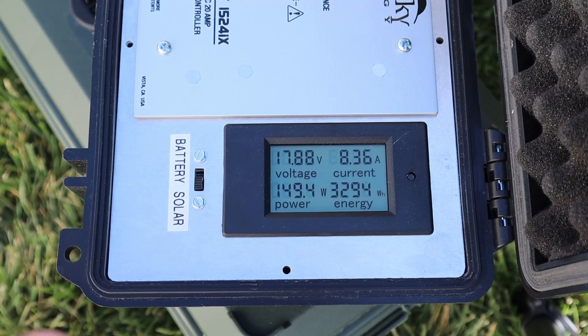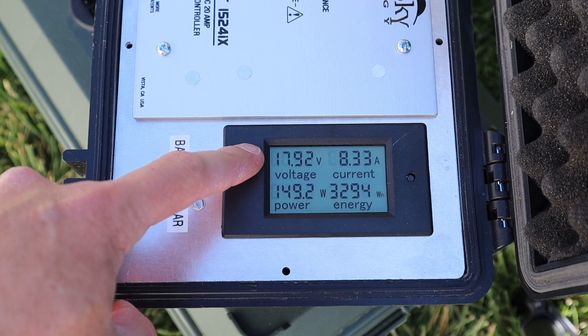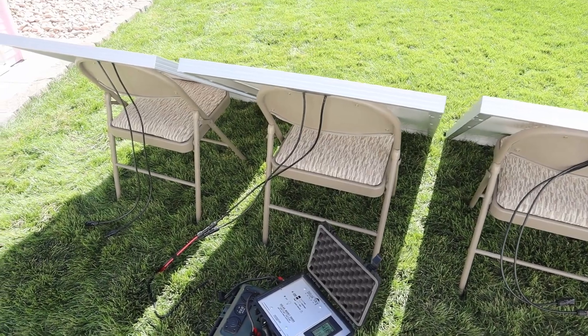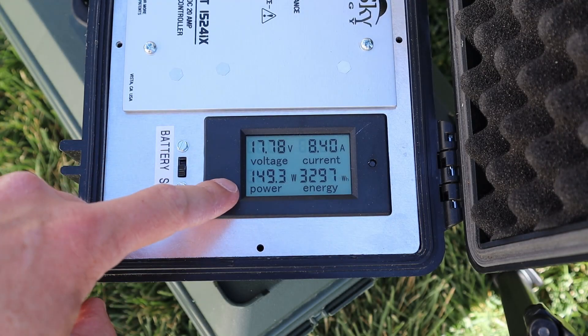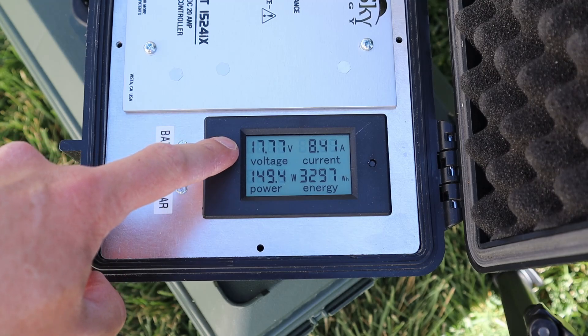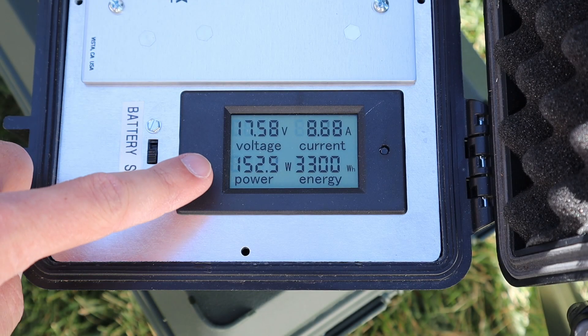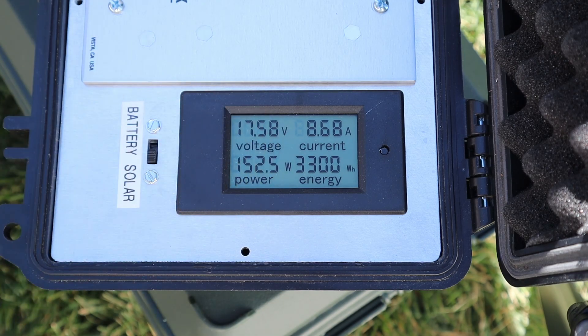Plugging in the first panel, we're getting 149 watts, sitting right around 17.9 volts at 8.3 amps. Panel number two: 149 watts, 17.7 volts at 8.4 amps. Panel number three: we're getting 152 watts, 17.6 volts at 8.68 amps.